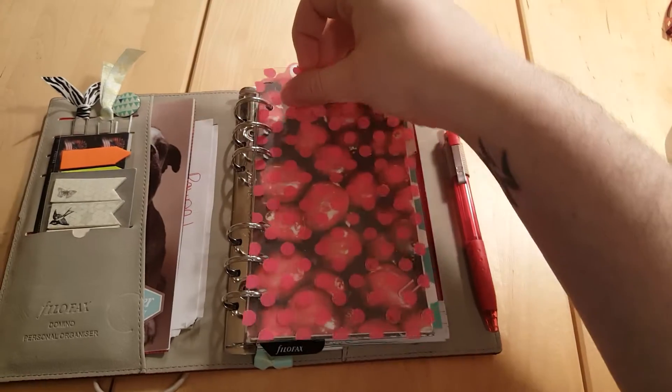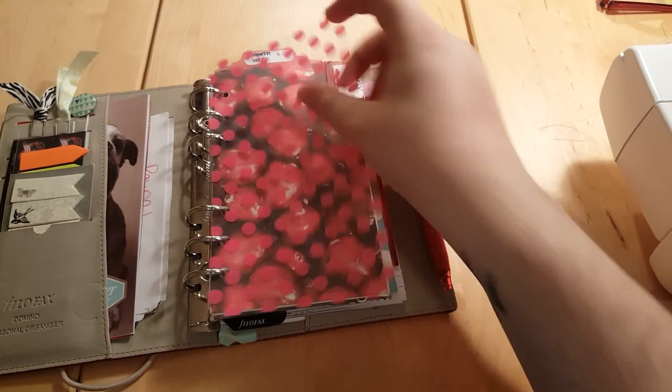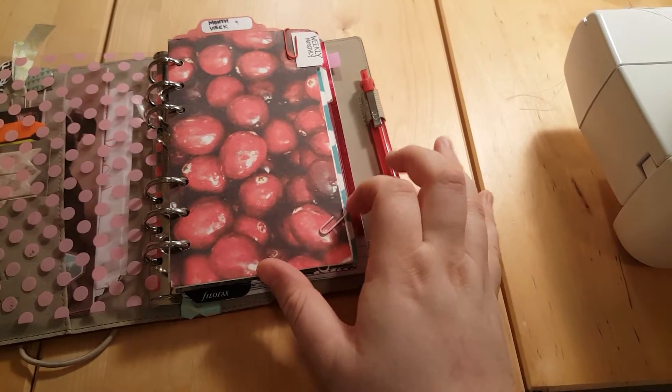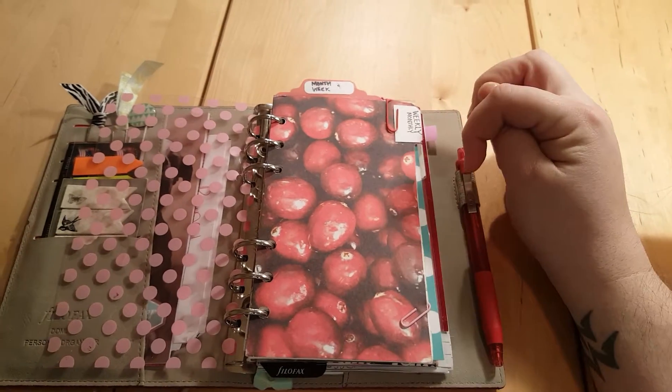I hand-cut this dashboard from vellum from Michaels because I thought it was really cute for February. I put my old February dividers in because I think they're really cute — it's a red theme now.